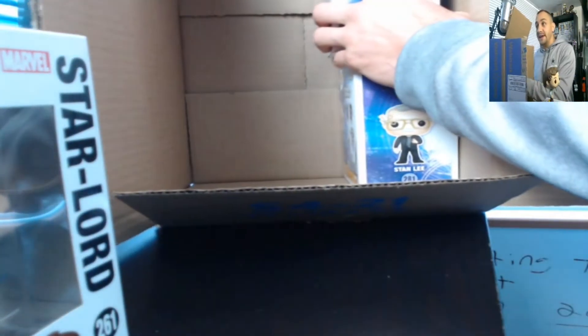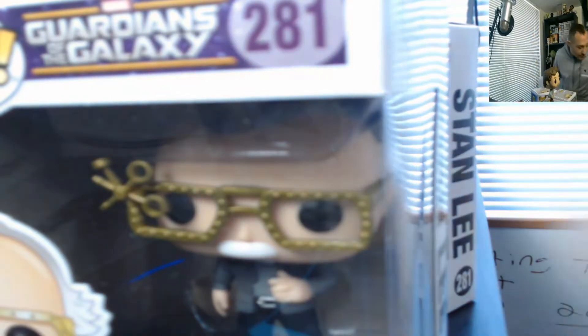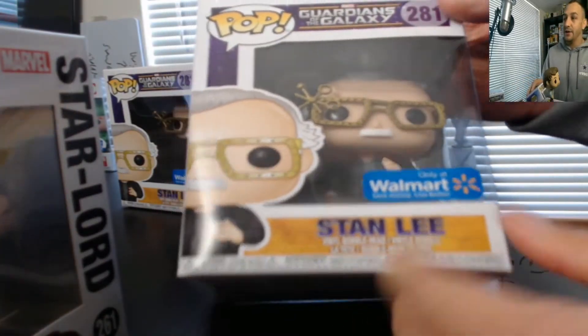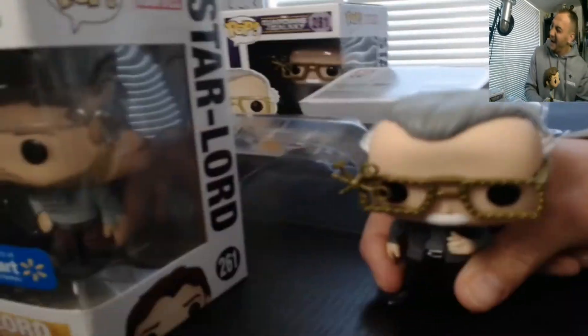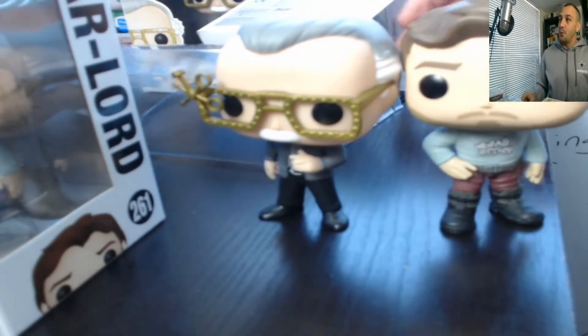Let's check out our Stan Lee Guardians of the Galaxy pop — and it's a bobblehead, damn it. This one is a bobblehead too, damn it. So what I'm going to have to do is have my boy Jason HQ head over immediately and pick me up a Stan Lee non-bobble. It says 'vinyl bobblehead' on the box here, but the picture I've seen shows he's not a bobblehead — so there's an error Stan Lee and then there's a bobblehead Stan Lee. I really wanted that non-bobble one from Walmart.com.